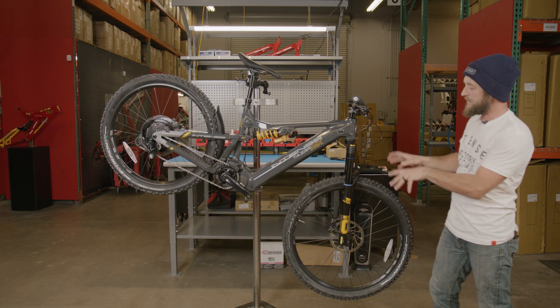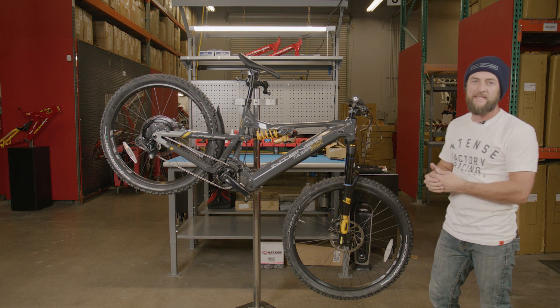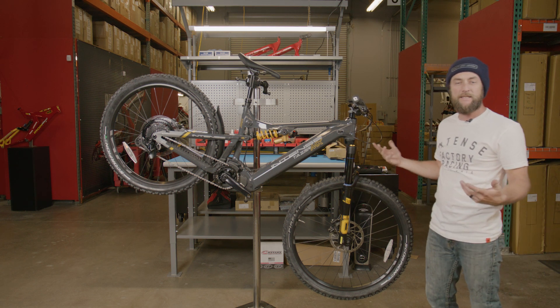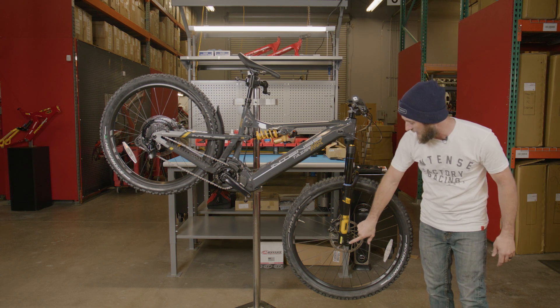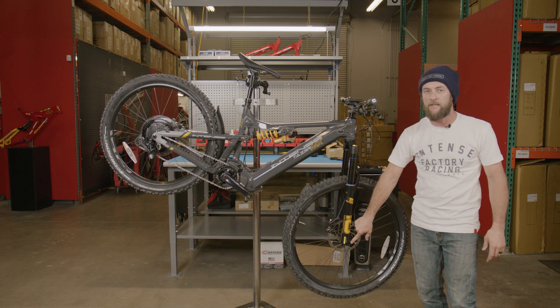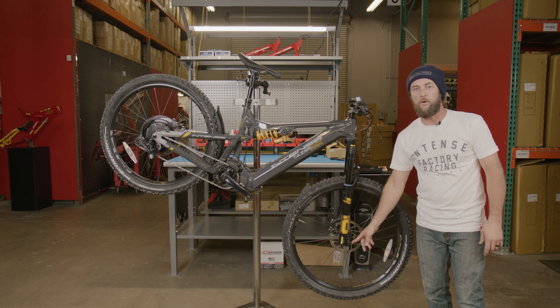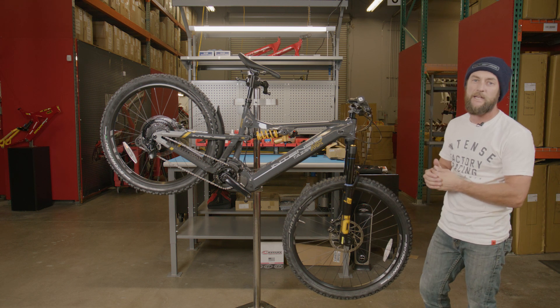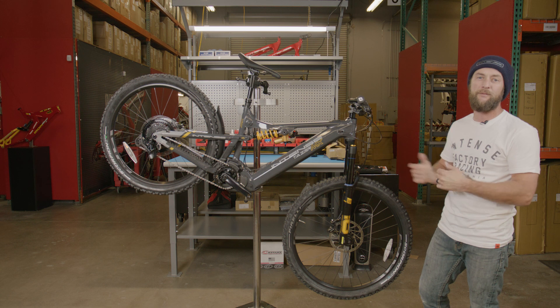What we're working on here is the Taser MX Pro with the Ohlins fork. There is also the Taser MX Expert that utilizes a DVO fork — the process is generally the same, however the axle will utilize a six millimeter Allen torqued to seven Newton meters, and it does not utilize a pinch bolt on the DVO. These details are laid out in the printed owner's manual, which can also be found online.